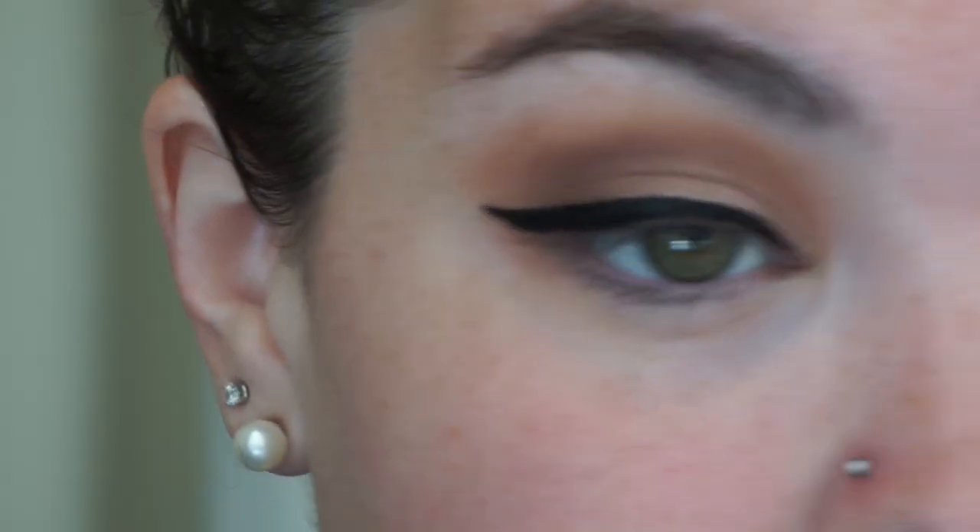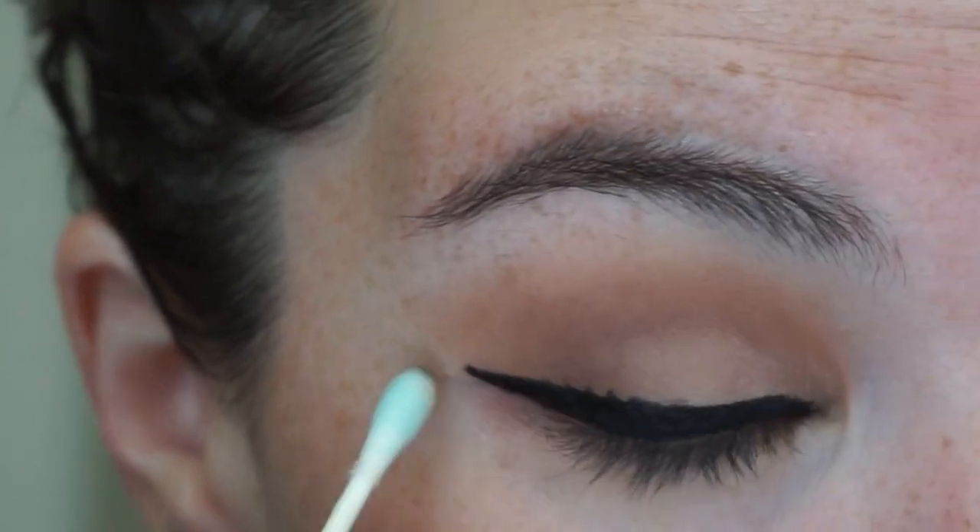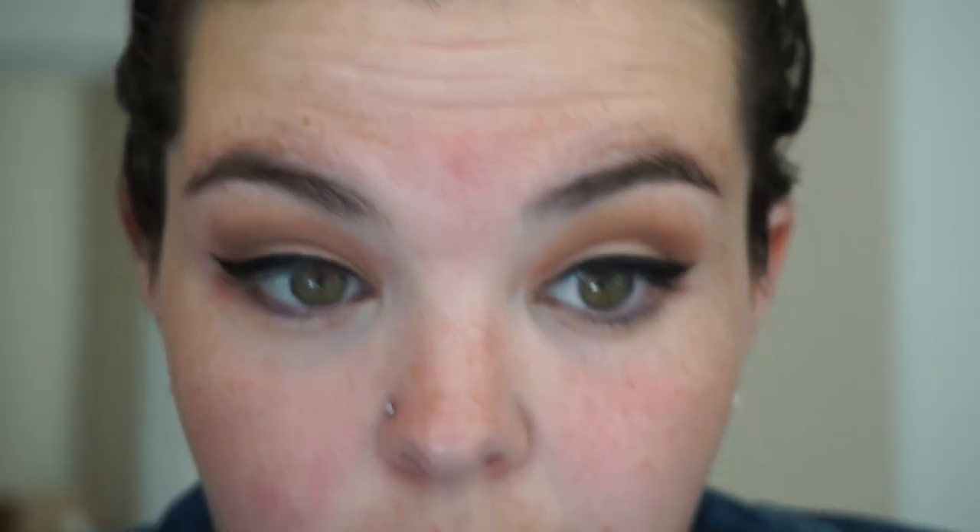I'm just going to clean up that wing. I had to wipe it off and restart again, so that was exciting. But that's the finished eye — very easy, other than the wing, which you don't really have to do, but I had already done it on the other side.